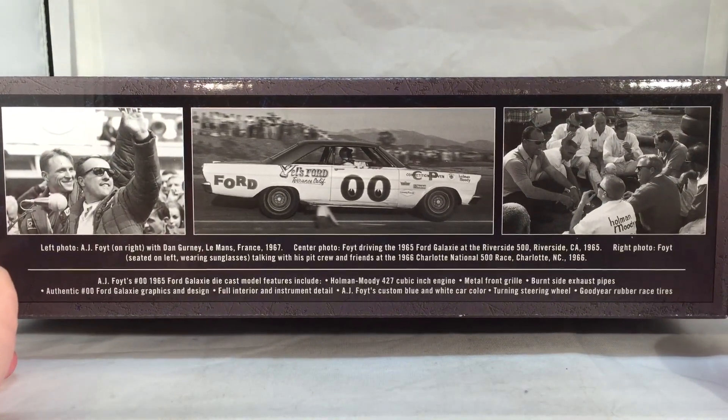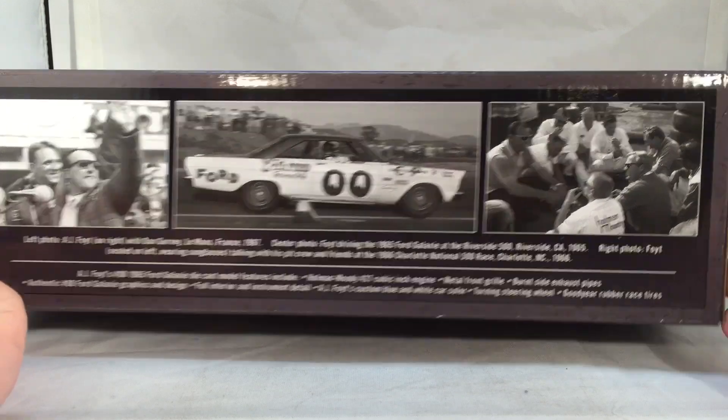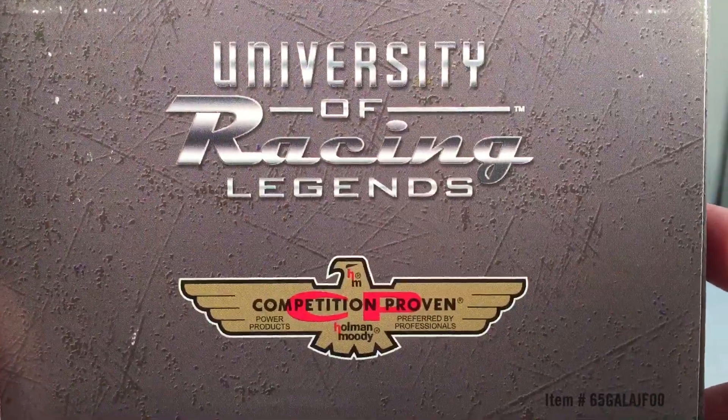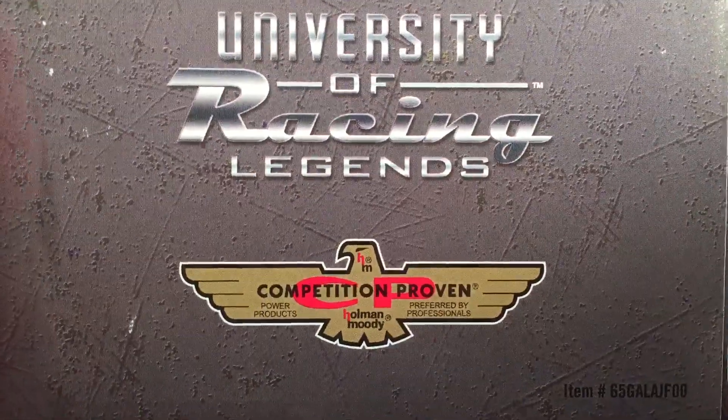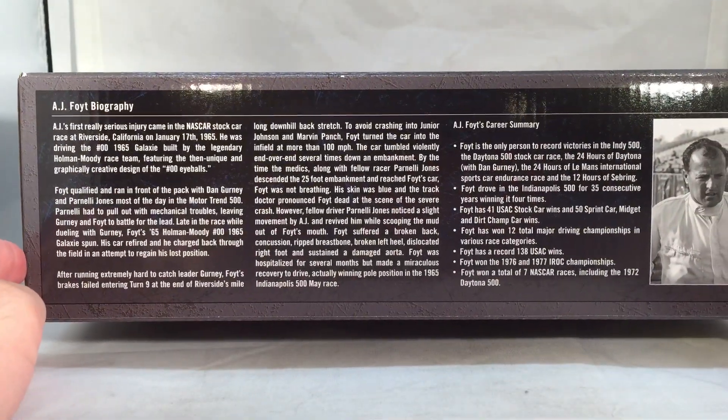Down the side you got some real life pictures of the car and AJ Foyt, and you have some of the features of the diecast on the bottom right there. On this side you got University Racing Legends and Holman Moody Competition Proven, and on the back you have a nice biography of AJ Foyt.